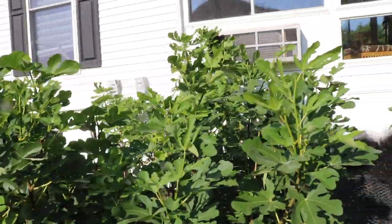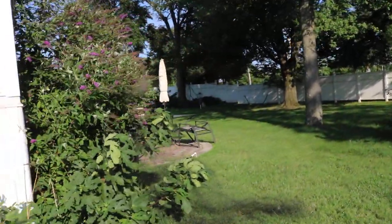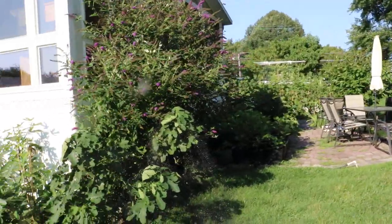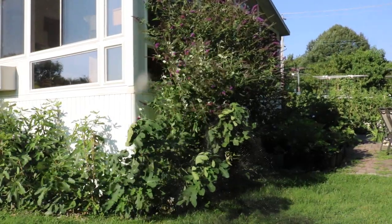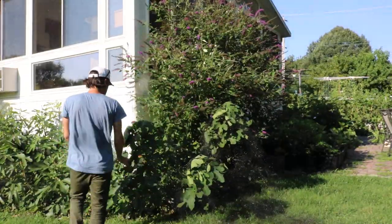Alright everybody, this is Ross. I thought in today's video we would really talk about in-ground fig trees. We're going to have a number of videos over the next couple weeks talking about the in-grounds. We've talked a lot about the potted figs for a while and I've been trying to update you guys on these in-ground trees.